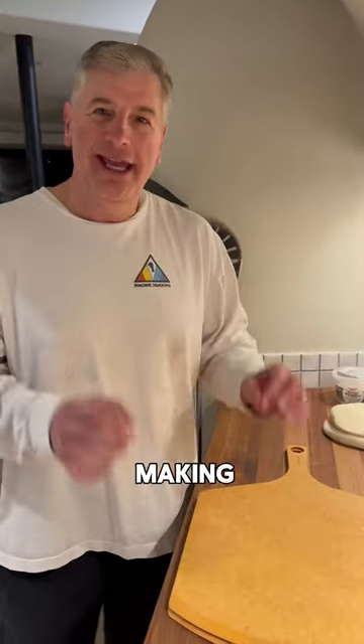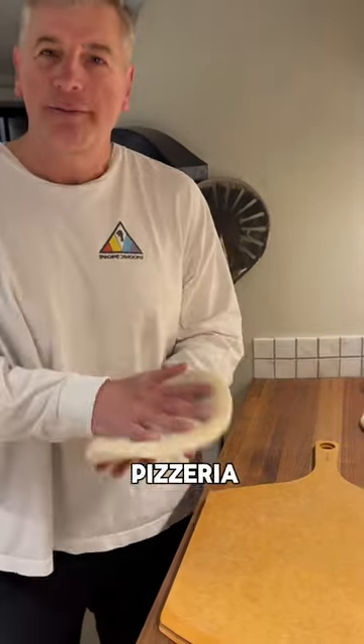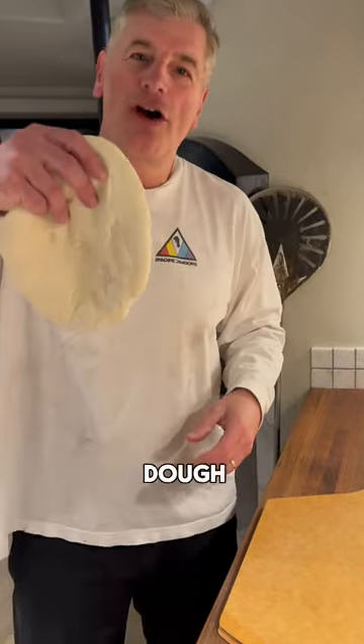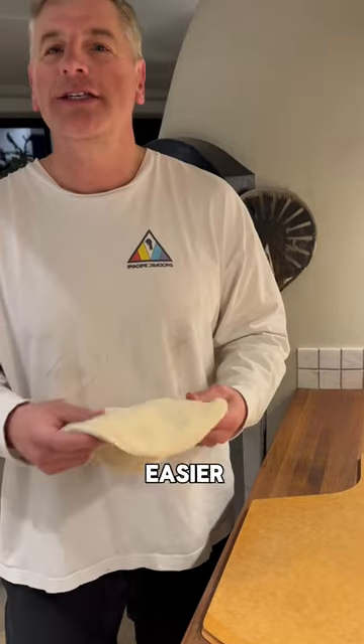Biggest tip I can give you: don't waste your time making homemade dough — it's way too time-consuming. And don't buy dough from a grocery store; it's usually way too sticky and hard to work with. Go to your local pizzeria, make friends with the owner, and buy your dough from there. It'll come out much better and be much easier to work with. The oven is almost ready.